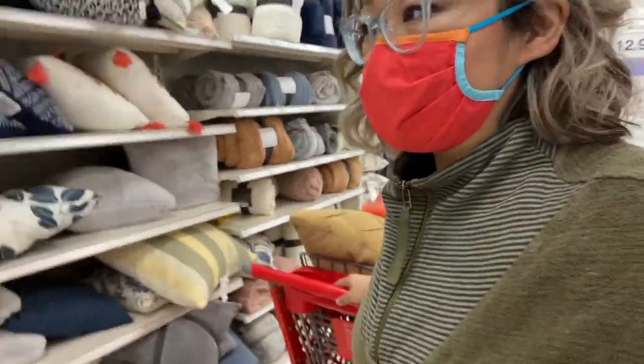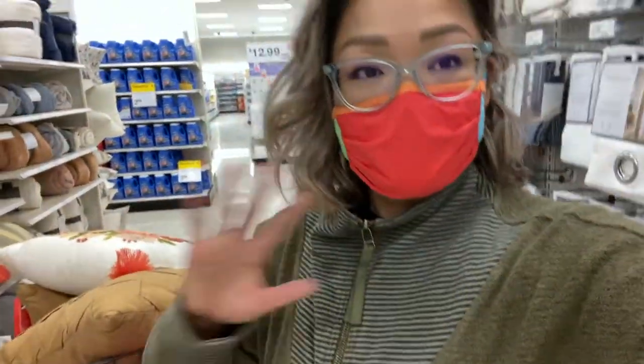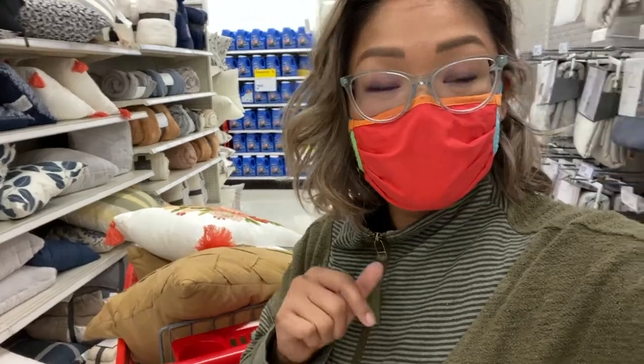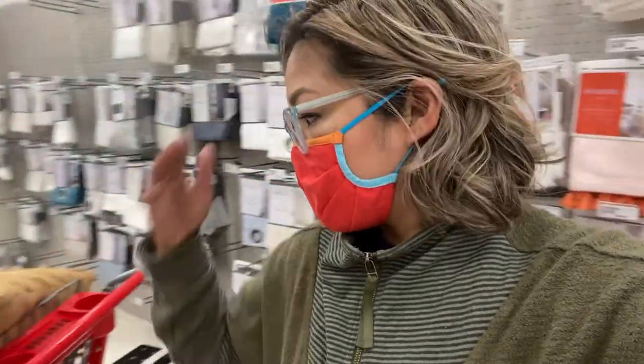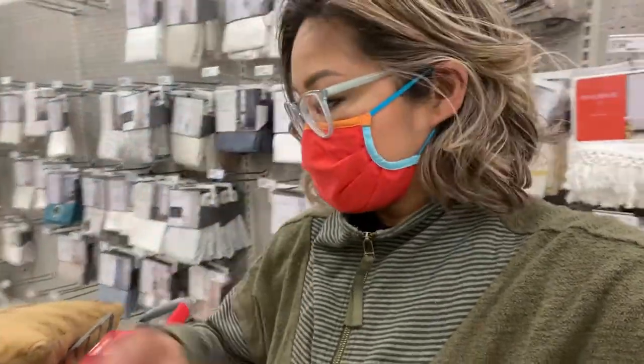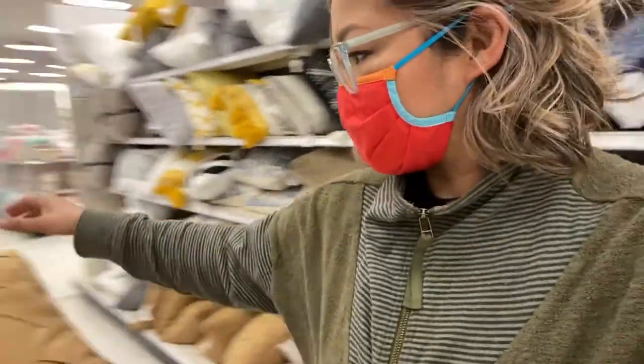I'm at Target trying to get soft items for the bus today. I'm going to be making the cushions for the bench area for us to sit on and work on. We've decided on just cushions on the bottom and throw pillows for the backings, and this is kind of what I'm planning on using.